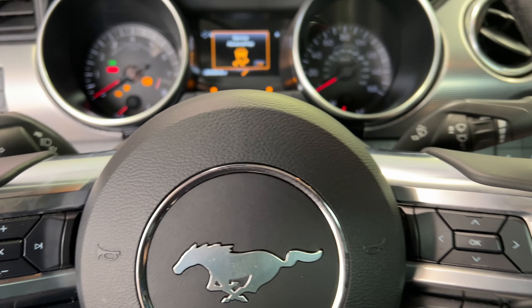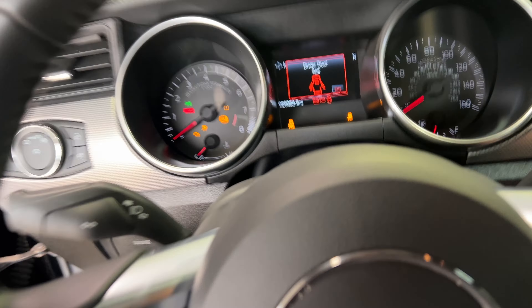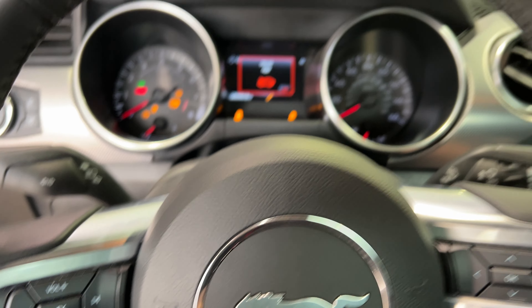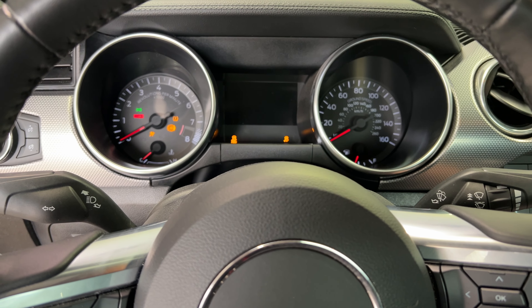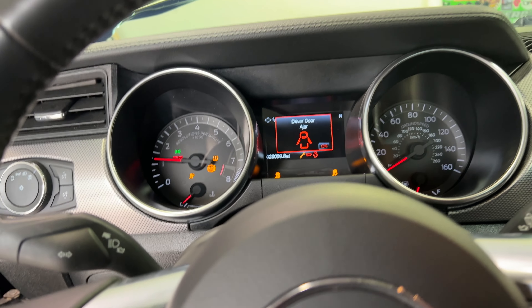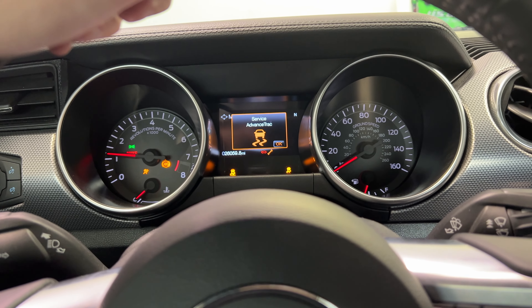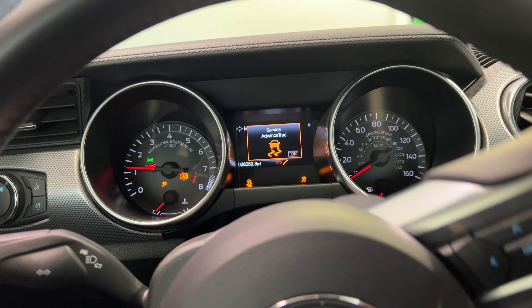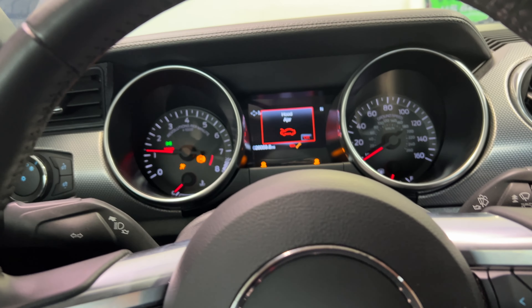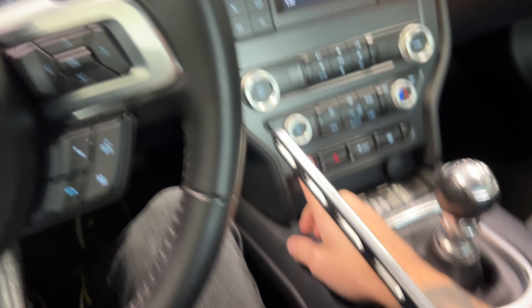We have it in accessory mode. I don't think it is on - I'll start it. Alright, close the door - same amount of check engine lights as before. The steering doesn't really feel any different; it's in the air so I don't think I'm going to be able to tell. We'll have to get it on the ground. Before we do that I'm going to go ahead and swap out the wheel studs and put the spacers on.